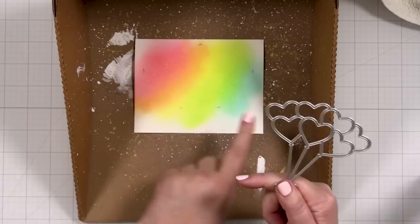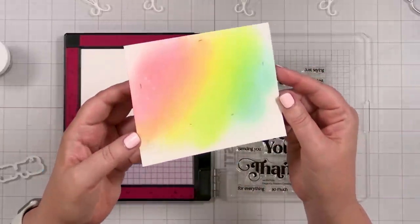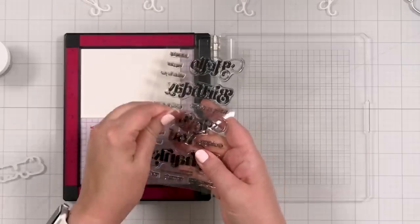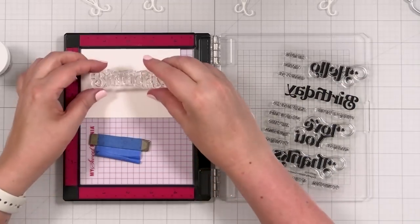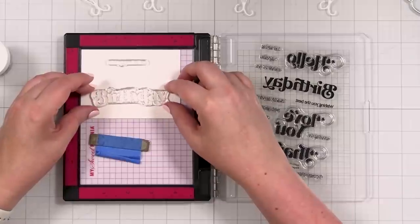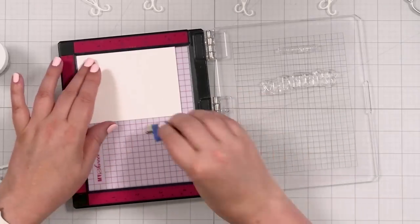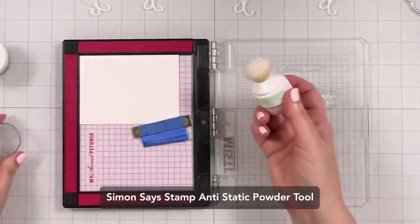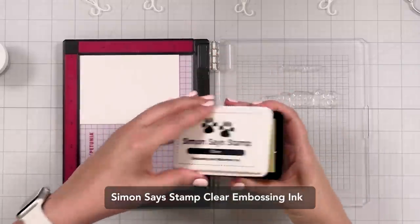I'm going to go ahead and cut the white outlines out while I let this dry. Can you see the shimmer on it now? It's shimmery in the light. I'm going to stamp my greeting. Because this is a birthday card, I'm going to use this stamp set called Elegantly Modern Greetings. I'm going to put my birthday here and choose the greeting up top — wishing you the best. I'll reposition and make sure those are pressed down, then prime with my Simon Says Stamp anti-static powder tool to remove static and oil from the cardstock, and use my Simon Says Stamp clear embossing ink.